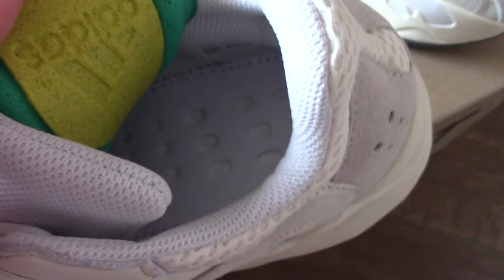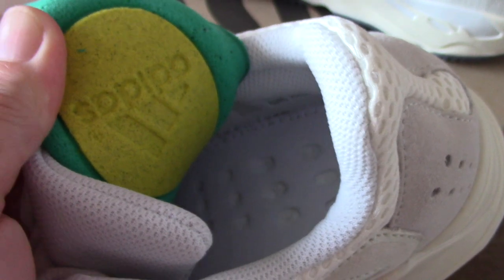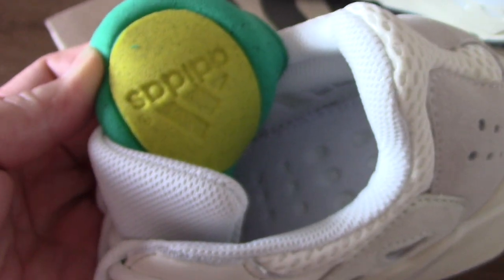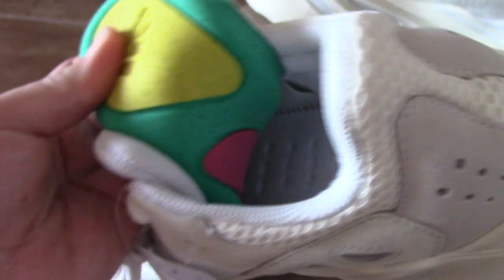And about the inside, you can see it's very clean. The back side of the shoe part with the green and yellow edges. Very good. And also very pink.